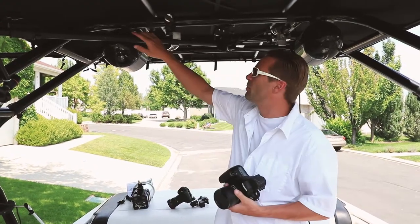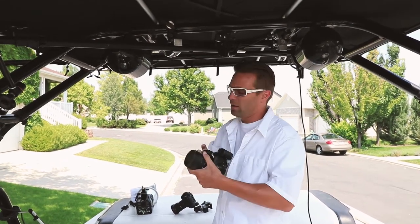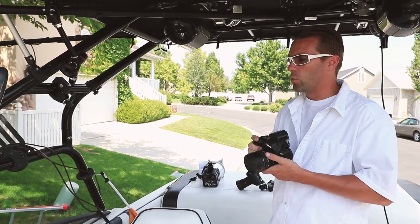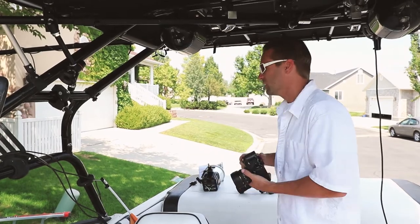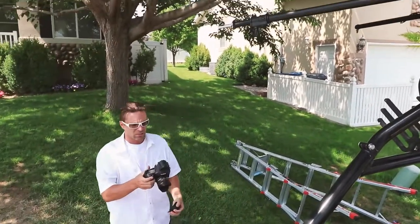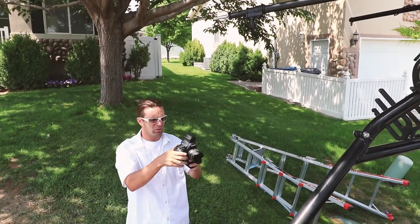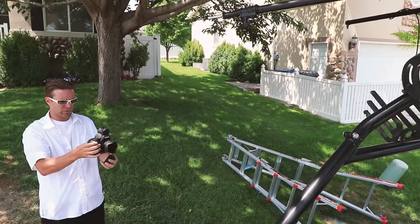At first we started just mounting bars to the wakeboard tower, but when we held the camera up to where the bar would be, we didn't really like the position. We realized that if we held the camera where we wanted it to be, we needed to figure out how to get a bar to that location. I pretty much just turned on live view and positioned the camera, because with a fisheye on a full frame camera, everything's extremely warped — up here looks completely different than just right here.